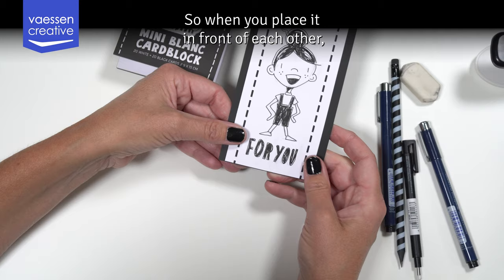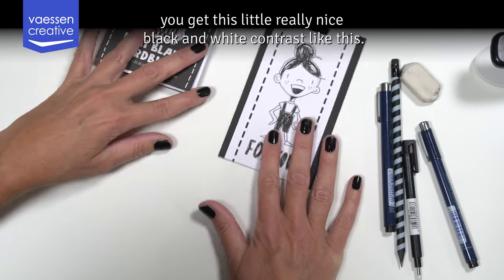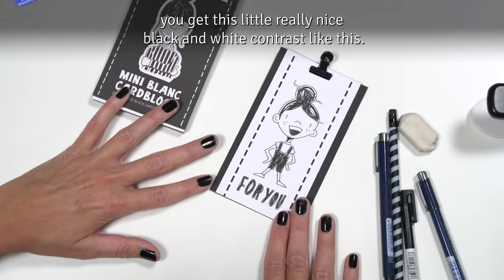When you place them in front of each other you get this really nice black and white contrast like this.